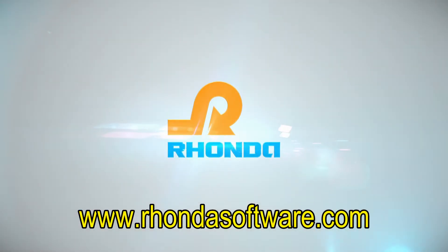The presentation is over, thank you for watching. For more information, visit www.rondasoftware.com.